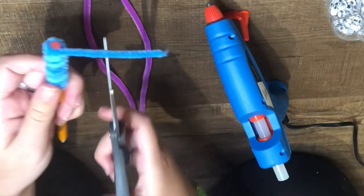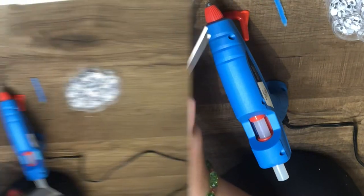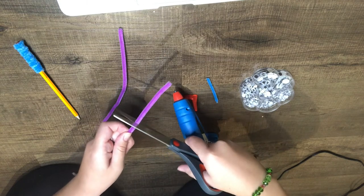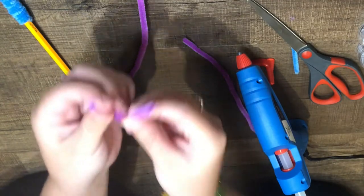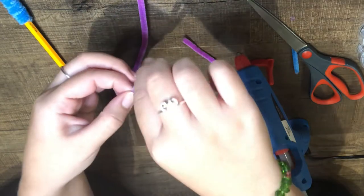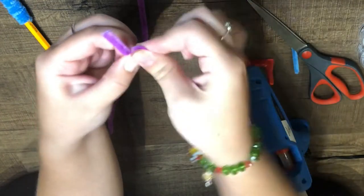After you're done wrapping your pollinator, you should then cut off the excess. Next, we're going to move on to make the antennas of the pollinator. You should cut off about three and a half inches and then fold it in half. Then twist the top in between your thumb and pointer finger, which you will later do to make the wings.